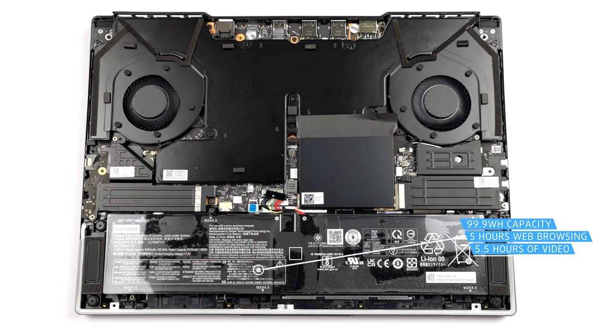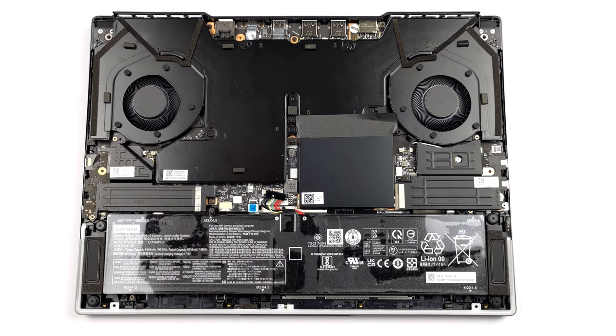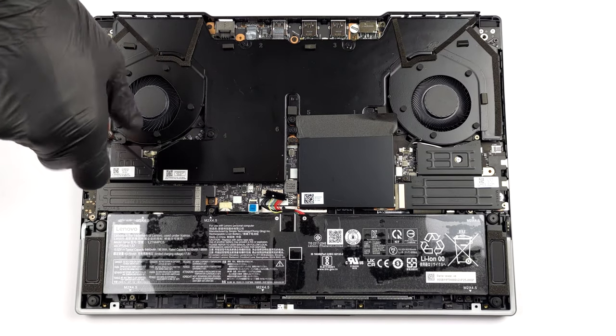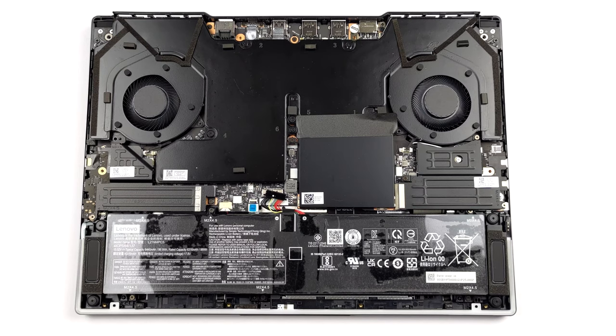To take it out, you will need to unplug the connector from the motherboard. Then undo the 2 SSD cooling plates, and the 6 Phillips-head screws that keep the battery in place.